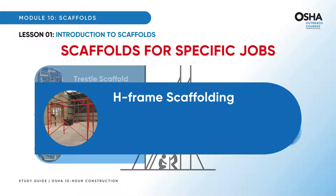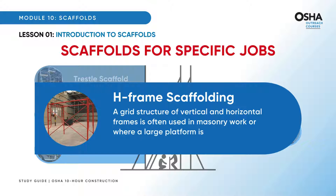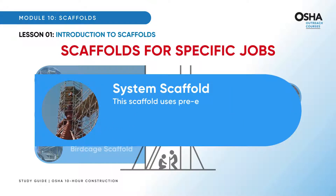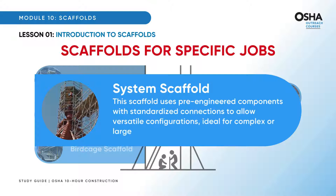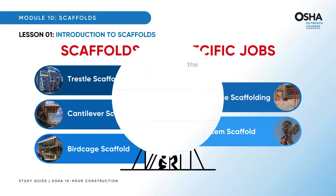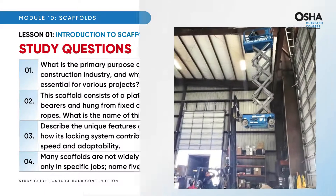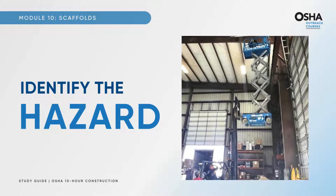H-frame scaffolding: a grid structure of vertical and horizontal frames, often used in masonry work or where a large platform is needed. System scaffold uses pre-engineered components with standardized connections to allow versatile configurations, ideal for complex or large-scale projects. Here are some study questions to test your understanding. It's time to identify the hazard — have you found it? Comment below.